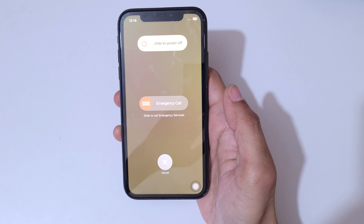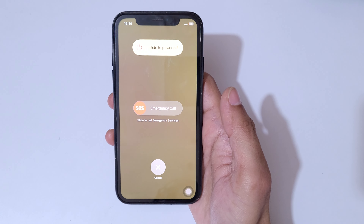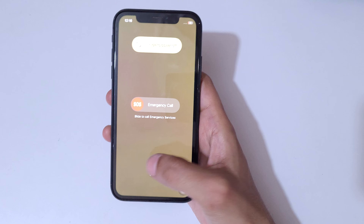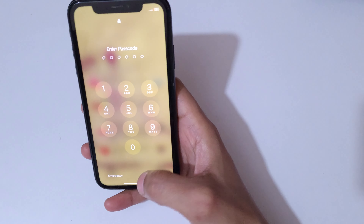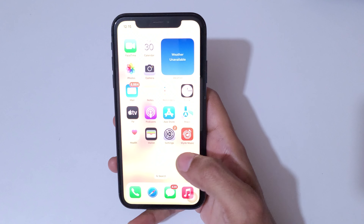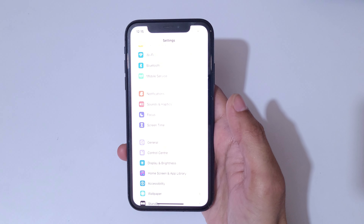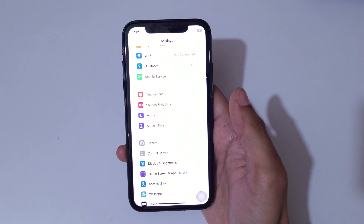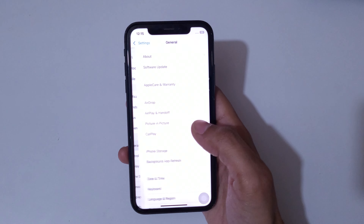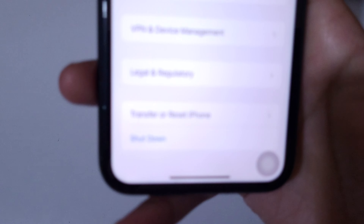That's the first method to turn off and power off the iPhone. The second method is to go into Settings, then go into General, and scroll down to the bottom — here you can see the Shutdown option available.